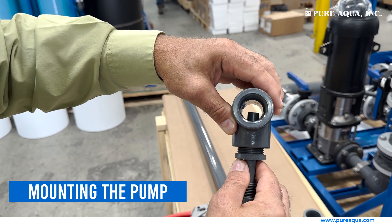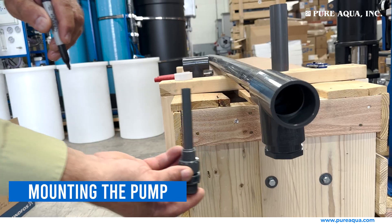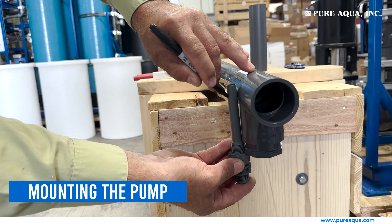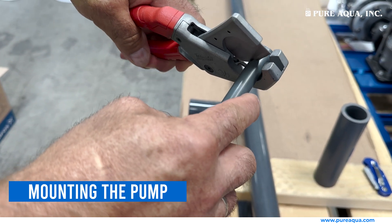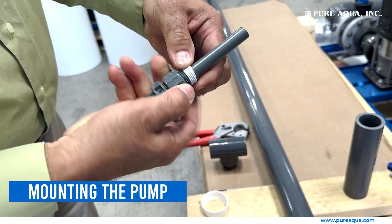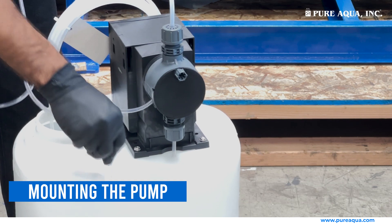For larger pipe sizes, trimming the injector stem will not be needed. If your pipeline is smaller, cut the injector stem accordingly. Ideally, you want the tip of the stem to be in the center of the pipe for optimum mixing. Secure the de-aeration tube to both the pump and the tank.